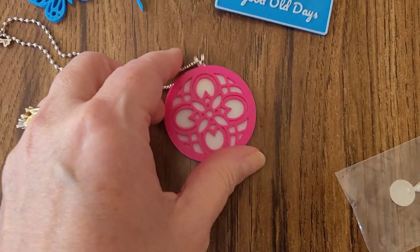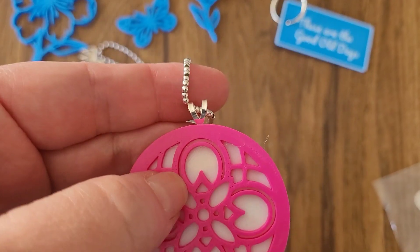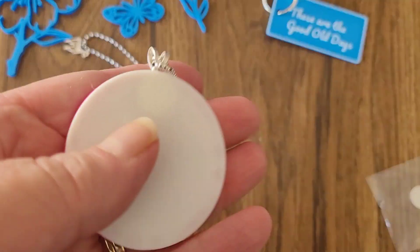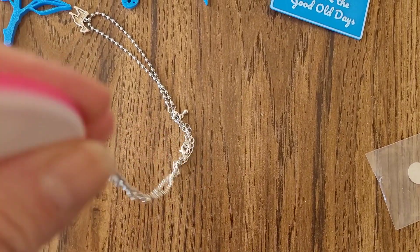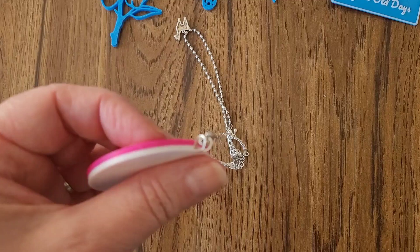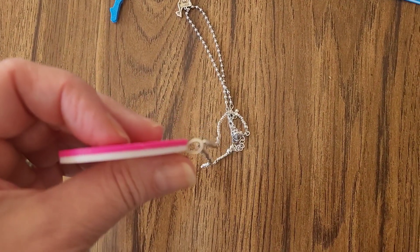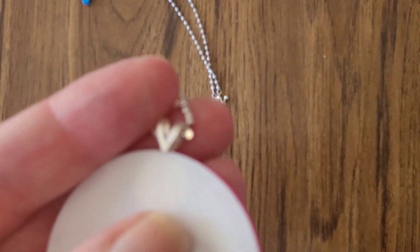Hey, it's Rebecca here. I'm still having fun with this 3D printer, and one of the things that really sold me on 3D printing was watching people embed different items into the plastic itself. This is so cool, and here's my first experiment I wanted to show you — more to come on this later.